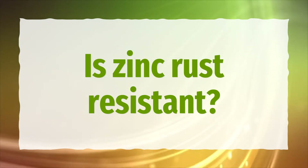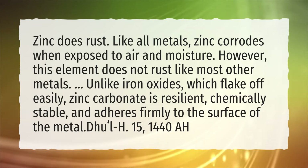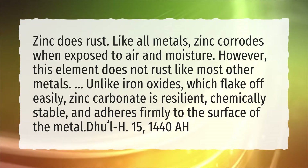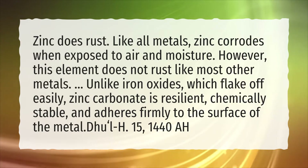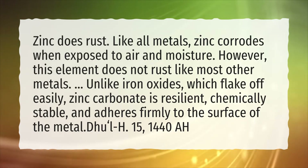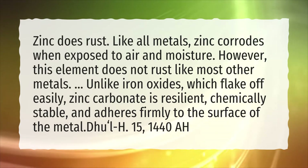Is Zinc Rust Resistant? Zinc does rust. Like all metals, zinc corrodes when exposed to air and moisture. However, this element does not rust like most other metals. Unlike iron oxides, which flake off easily, zinc carbonate is resilient, chemically stable, and adheres firmly to the surface of the metal.